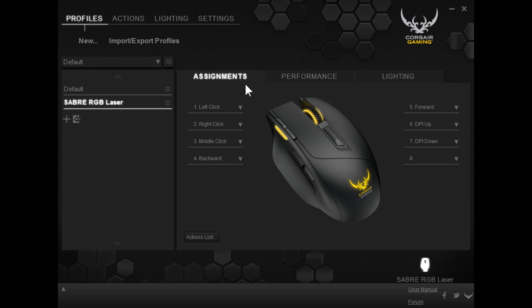Additionally, we can go to our button assignments, which is where you can program each individual button on the mouse. One thing I don't really like about this software is that the mouse wheel has a middle click option you can change, but the problem is you can't change what the up scroll and the down scroll do. Other software, such as on the Func MS3 and various other mice, allow you to change the actual up and down scroll to different options — like spacebar, for example, if you're playing Counter-Strike — which I kind of wish you could do in this.